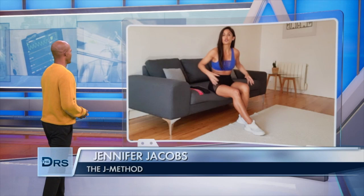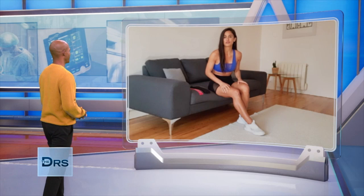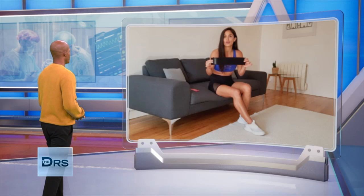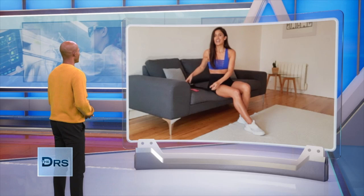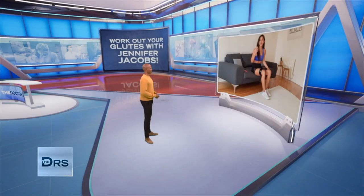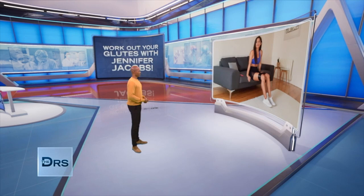Thank you so much for having me back, Dr. Ian. One of the principles of the J Method is to train the glutes as much as you're sitting on them. So I'm here to show you three movements you can perform from the comfort of your own living room using resistance bands. You can use either a resistance mini band or a glute band for more intensity — this is featured in the J Method Travel Size Gym. Resistance bands are a great way to increase the challenge and difficulty, and for beginners, a great way to connect your mind to the muscles — the glutes — that we're targeting.